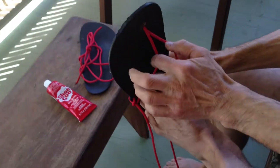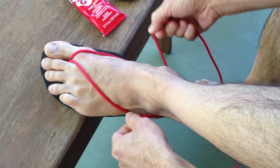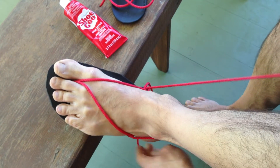Next, I'm going to put it on my foot. I'm going to bring these laces around the back of my ankle, and when I do that, I'm going to bring this underneath the top lace, like that.